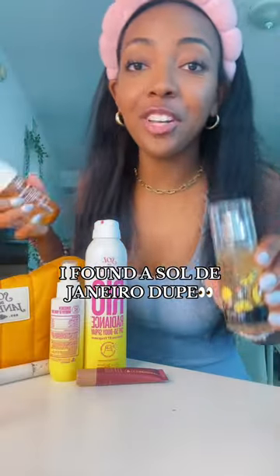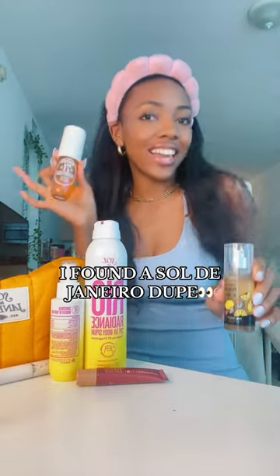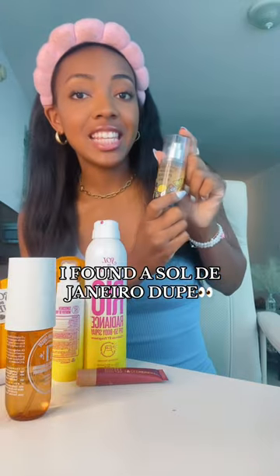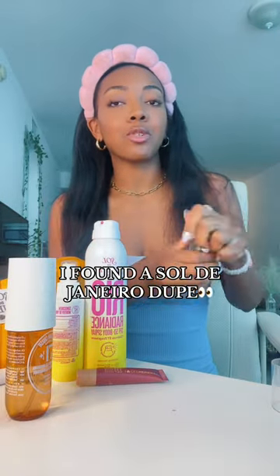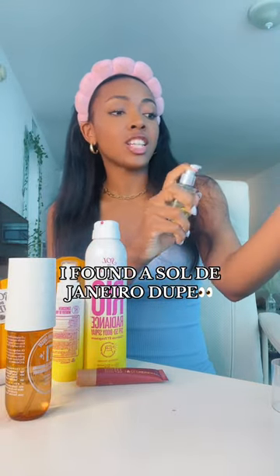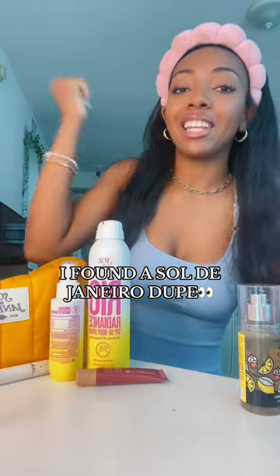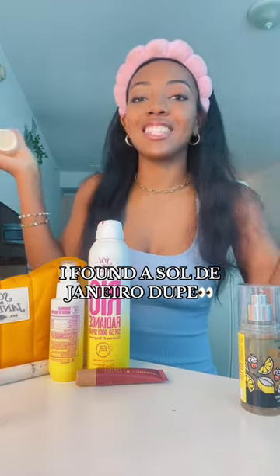I have my hands on the dupe and I have the 71, and you girlies know I love the smell of 71. Let's put these two to the test. This is the Mini Ice Lemon Pound Cake — I'm going to spray this on this arm. That smells so good. On my left hand, I'm going to spray 71.